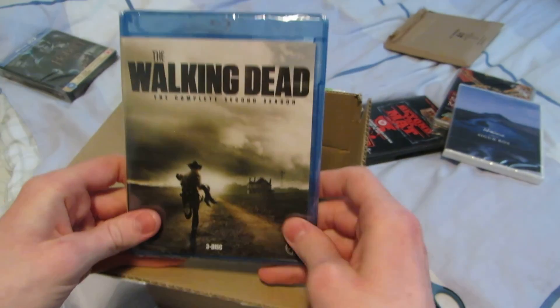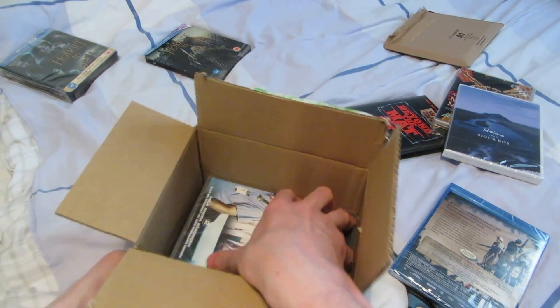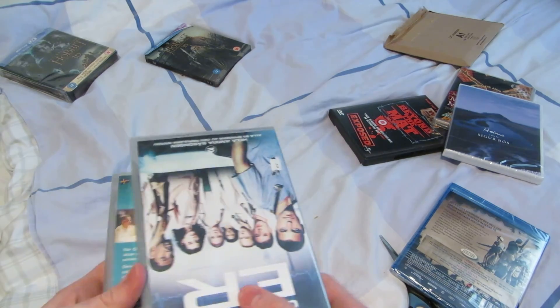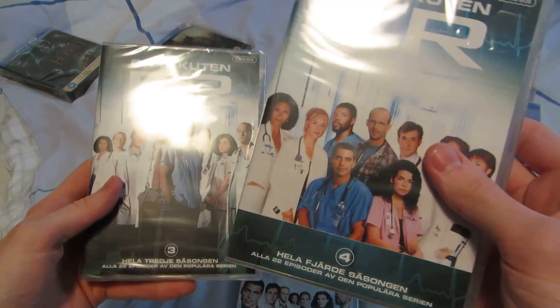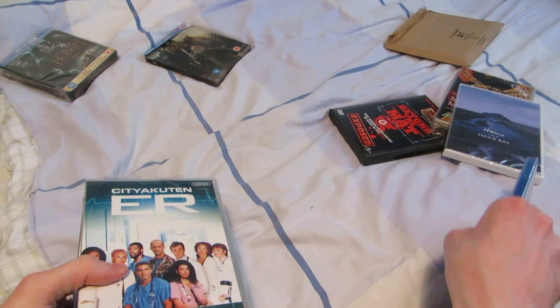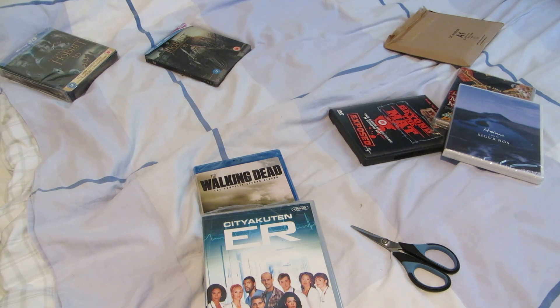Anyway, these four I got for a really good price. First up, Walking Dead season 2 on Blu-ray — I just finished the first one and enjoyed it a lot. Then we have ER season 2, 3, and 4. I'm currently watching season 1 of ER, and I have season 5 and 6 which I recently ordered and unboxed in the last unboxing video. Those seasons — the first, fifth, and sixth — were all ten crowns from a very cheap Swedish DVD and music website. I bought the first one first, because I didn't know if I was going to like it. But I did, so I picked up 5 and 6 too, since they were also so cheap. Ten crowns is like a dollar fifty US.